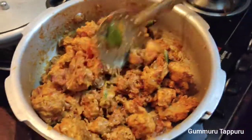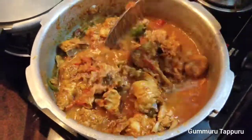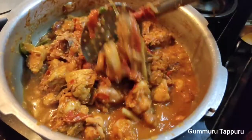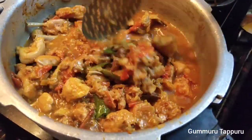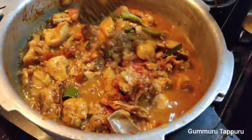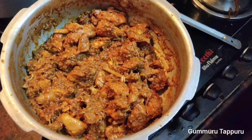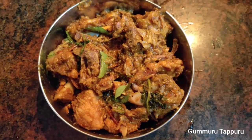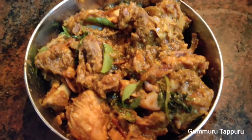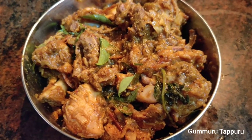Add the chicken to the pan. I am ready to cook for 15 minutes — cook for the pepper chicken gravy. How do you like this video? If you like this video, subscribe to our channel and share this video. Thank you!